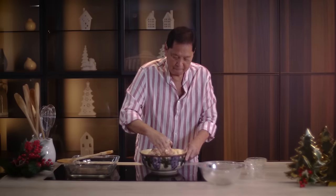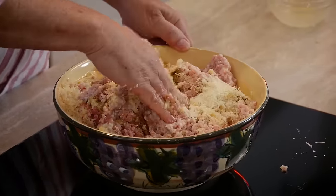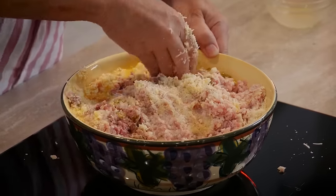Right now you can see one side is yellow and the other side is green, but later on we're trying to get a uniform color throughout the whole mixture.